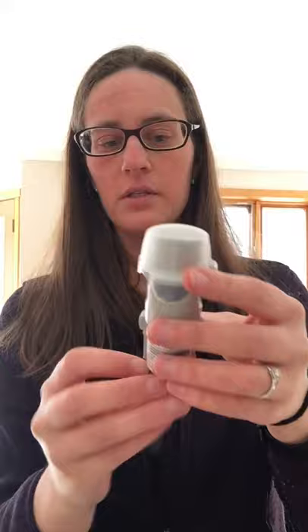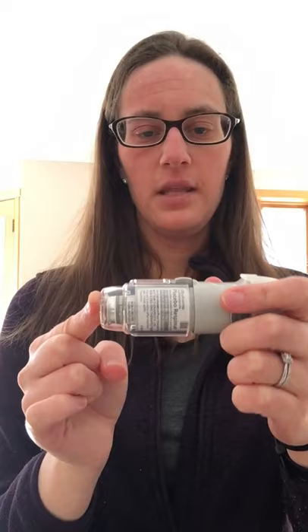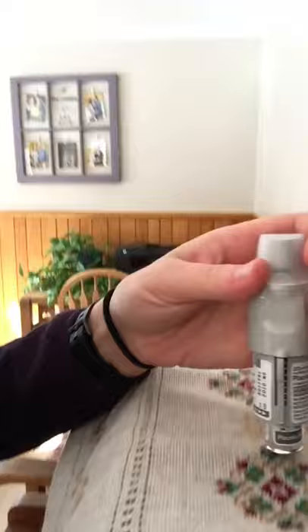An important thing to note is that a lot of people will insert it and think there's some resistance, so that must be as far as it goes. Then they put the cap on and think it's ready to go — that's incorrect. This canister needs to be pushed in all the way until it's almost flush with the bottom. I often recommend using a hard tabletop in order to push down on it with some force to actually get it in. And as you can see now, the canister is almost flush, just sticking out a tiny bit.